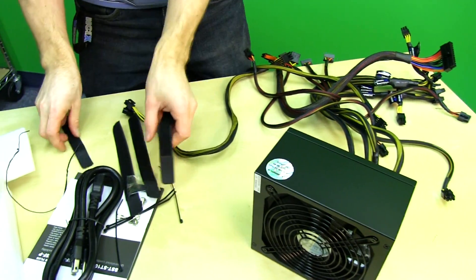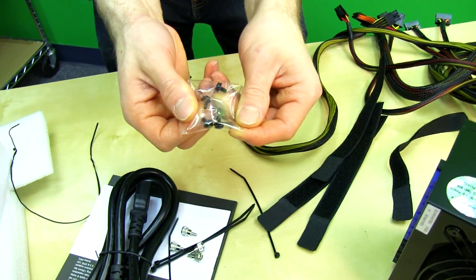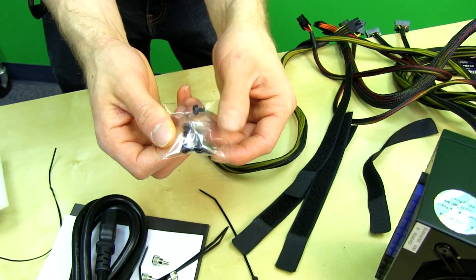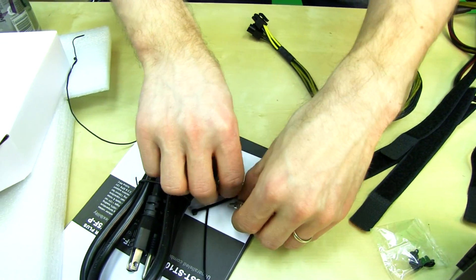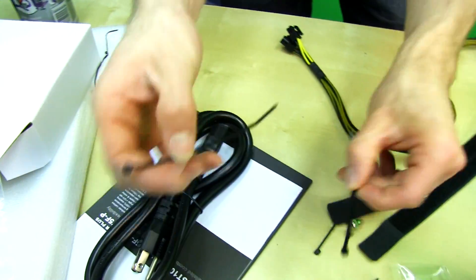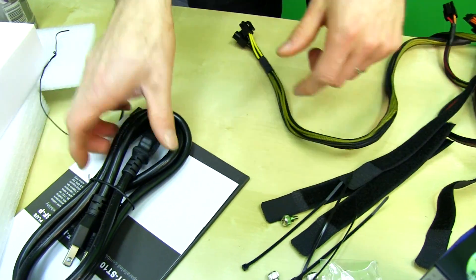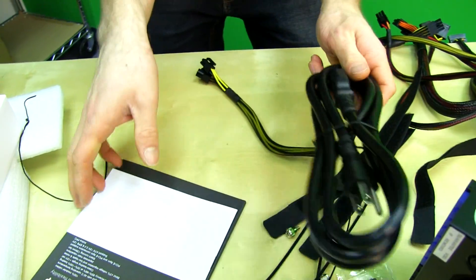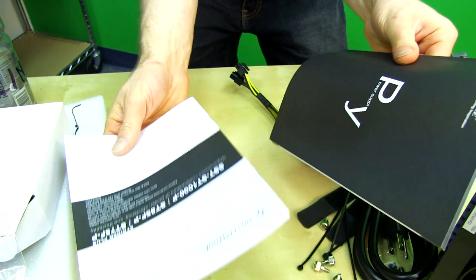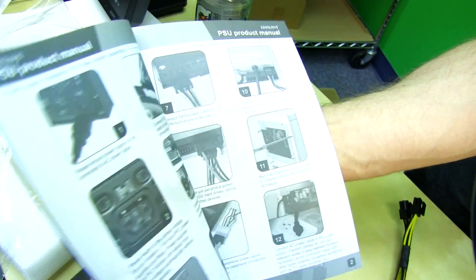Included accessories: four cable management velcro straps, four black screws for mounting to the back of your case, four thumb screws as an alternative — so you can use whichever screws you want. They clearly like the number four. Four zip ties for cable management as well, a nice thick power cable, and finally a manual.